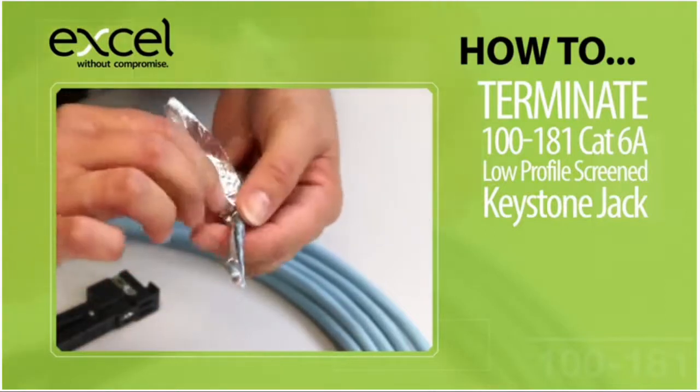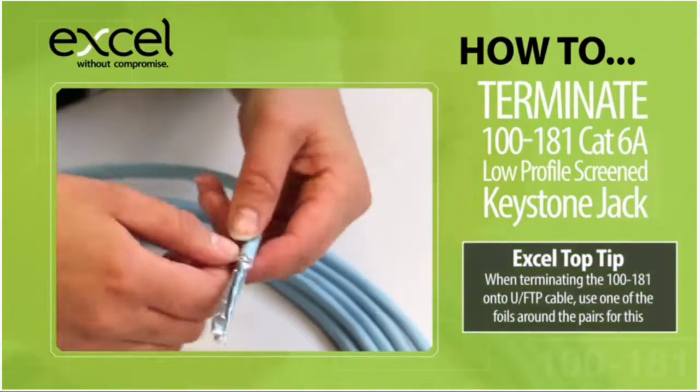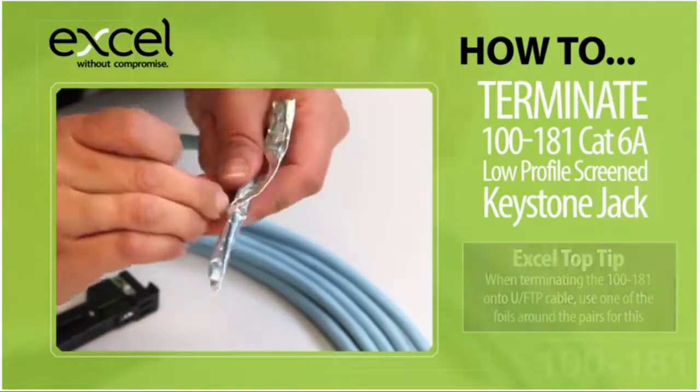Take the foil layer of the cable and fold it back on itself in one piece. Fold the foil layer in half and wrap it round the cable sheath, exposing the shiny side.